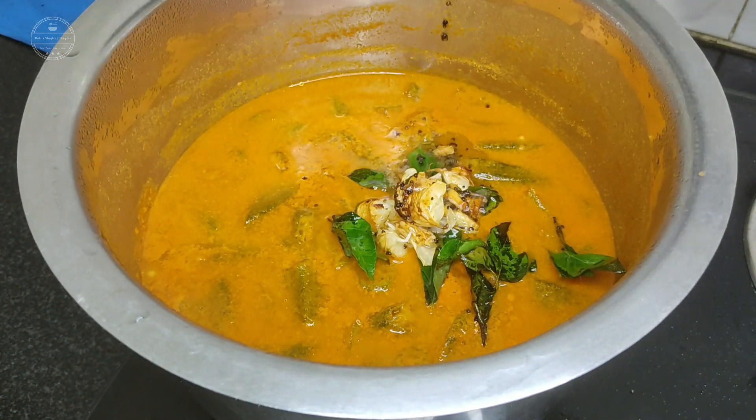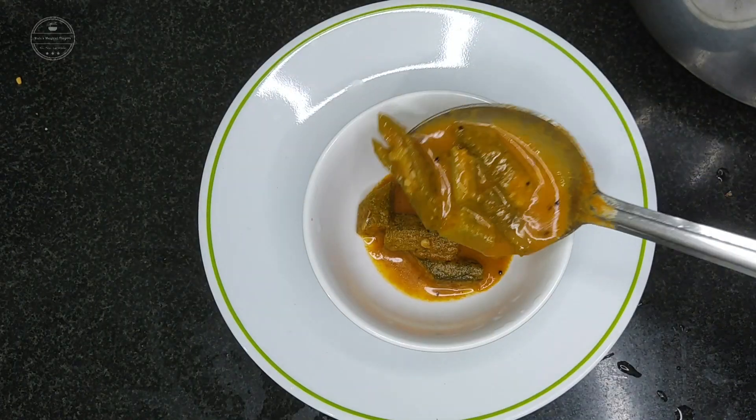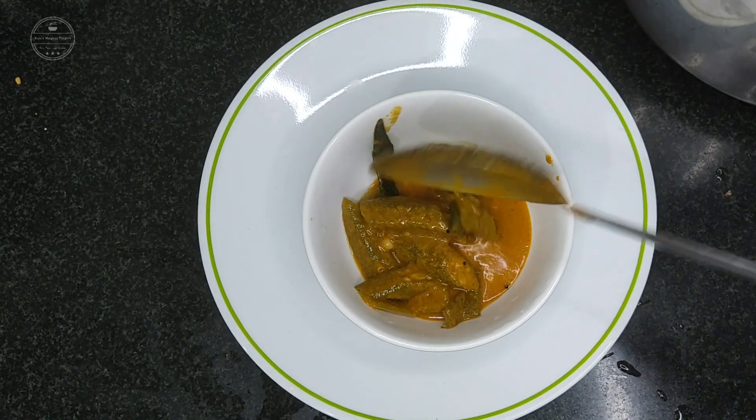Pour the seasoning over the gravy and close the lid. After five minutes, give it a good mix. Serve it along with rice, idli, or dosa.